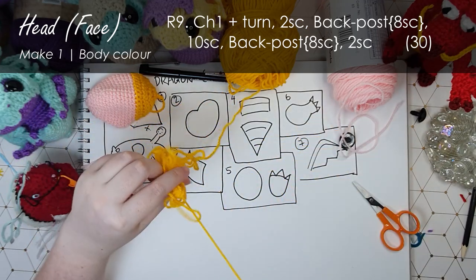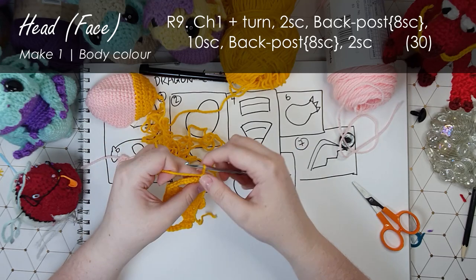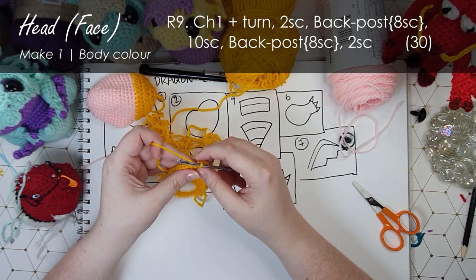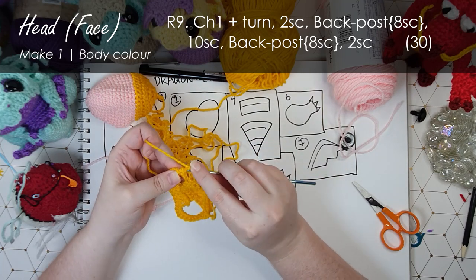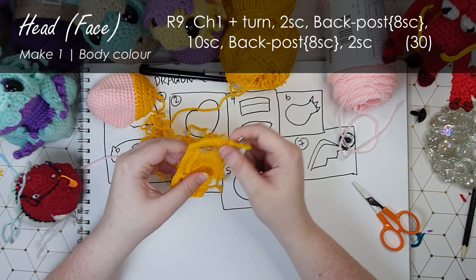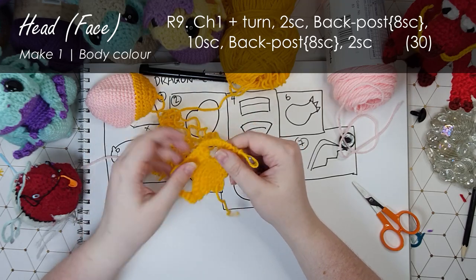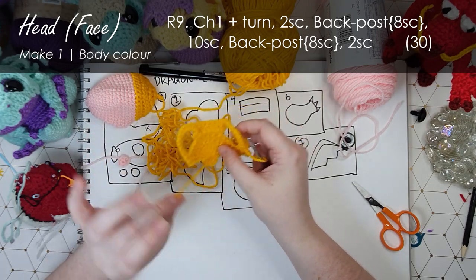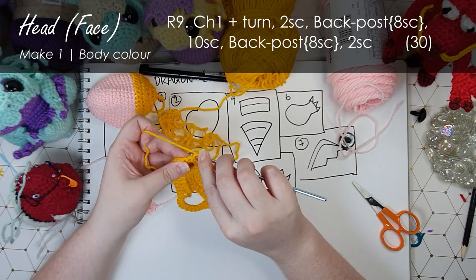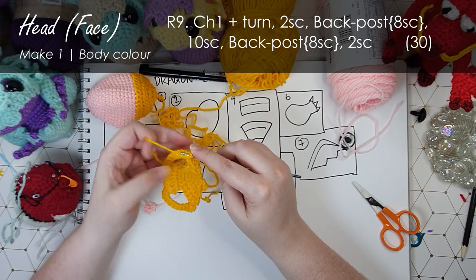Once again chaining one and turning - two single crochet, and then the next eight stitches we're going to work in back post. Back post is when you work your stitch around the post of the stitch instead of into one of the loops. At this point you have to decide conclusively which side is your front and which side is your back. The tail is on this side so that would make it my back, and that means I'll be inserting my hook from the back and bringing it out back to the back - that's what makes it a back post stitch.